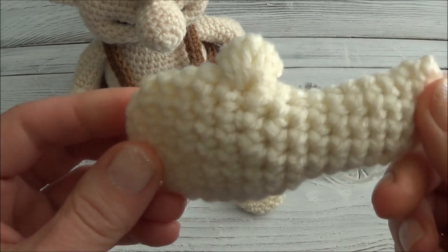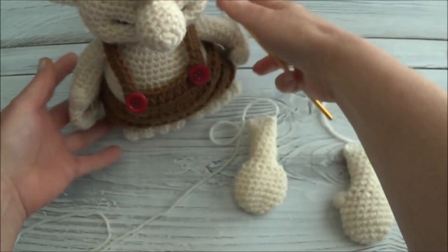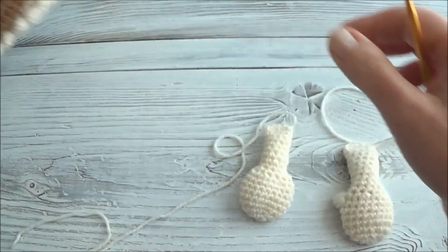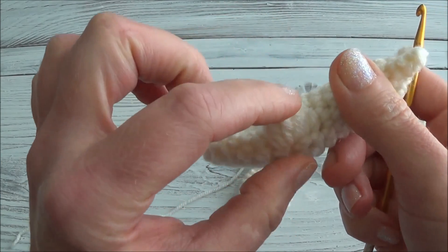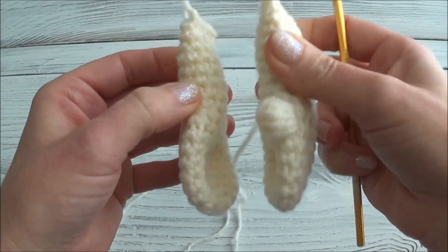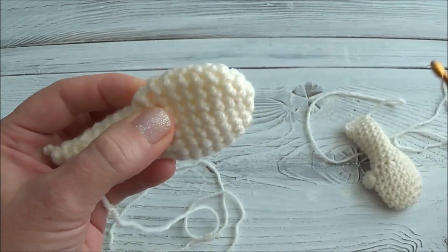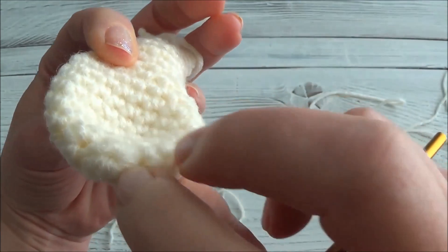Time to make some thumbs. I've already got one made and it's really easy, I promise. Just make sure you put them on the right side of the hand so that the thumbs are pointing toward each other when you sew the arms on. You have to sew the thumb down into position, so figure that out before you start. I know I'm going to be putting the thumb on this side.